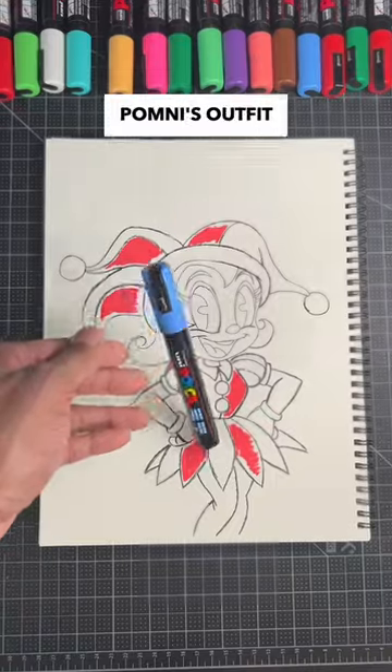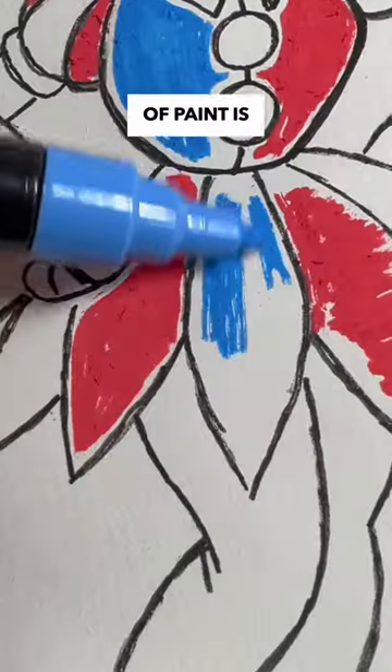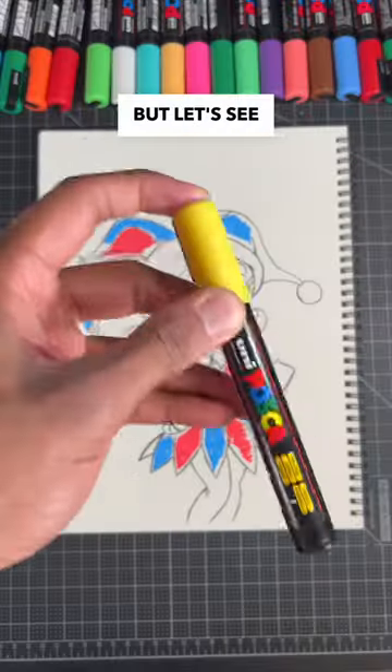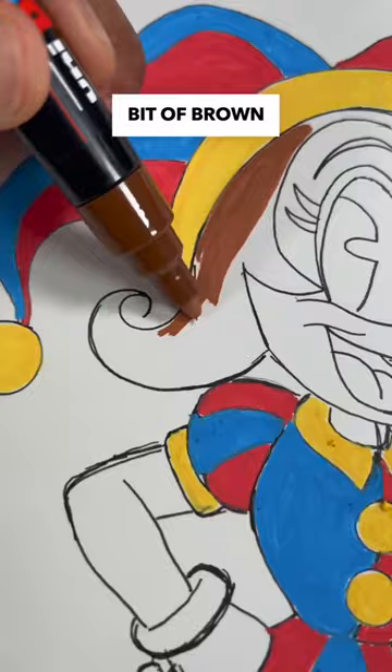For my first step, I'm gonna paint Pomni's outfit in her iconic red and blue color. So far the first layer of paint is not looking the best, but let's see what happens when I finish drawing her outfit with a few hits of yellow, and then a little bit of brown for her hair color.